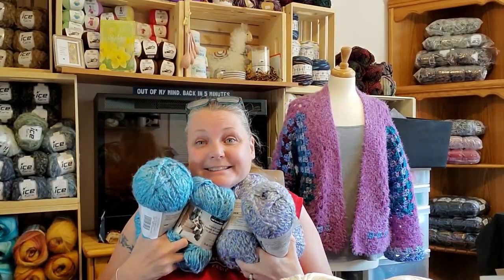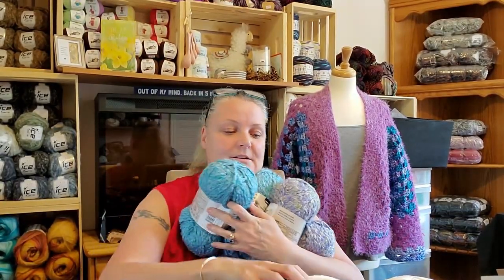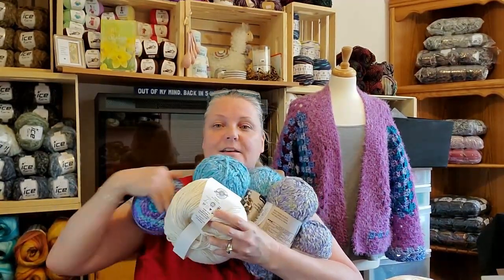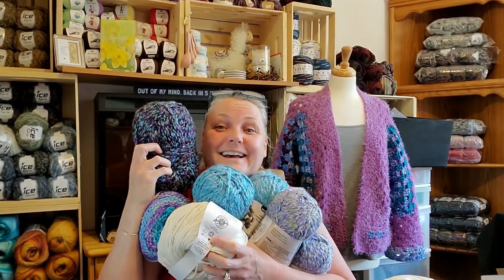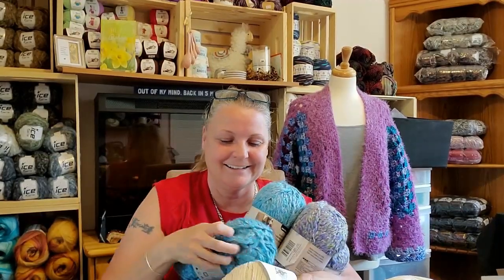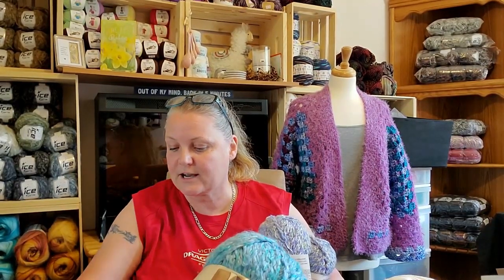So anyway guys, all this yarn happiness — I'm just so happy! Maybe that'll make a good thumbnail. Thank you so much, we'll talk later. I have a couple of packages I have to get sent out, so I've got to get on that. I'll talk to you guys later. Love you all. Bye!